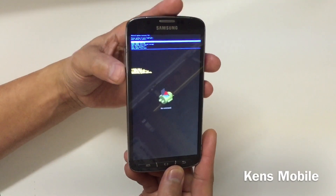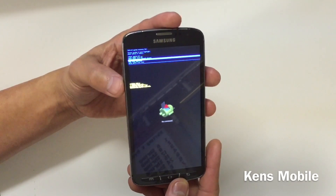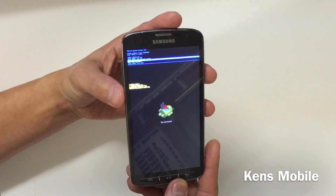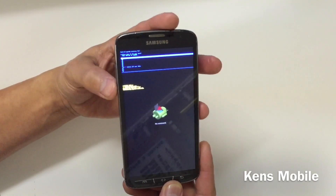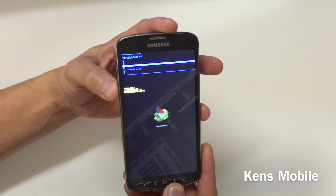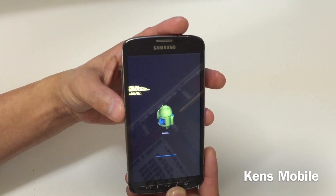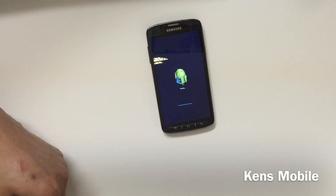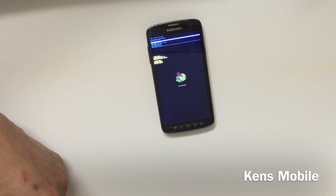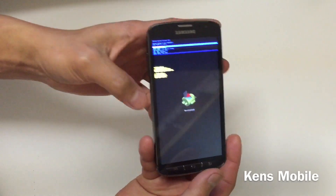Now use the volume down button to scroll down to Wipe Data / Factory Reset and hit the power button to select it. Scroll all the way down to Yes to confirm, and press the power button again to wipe the device.